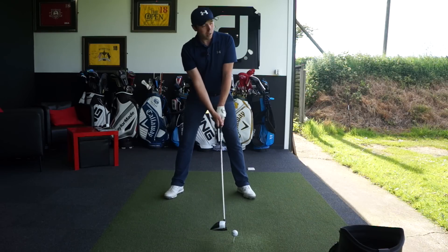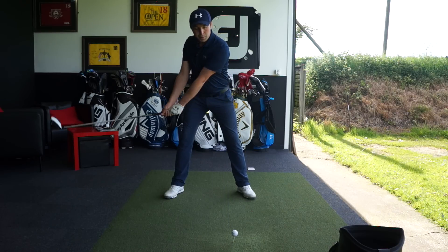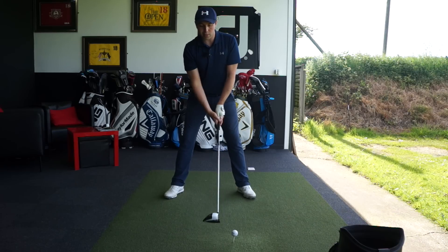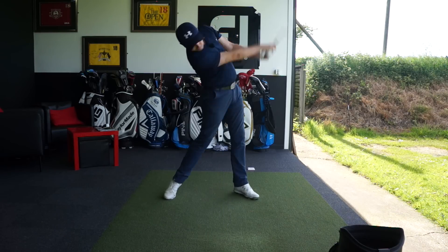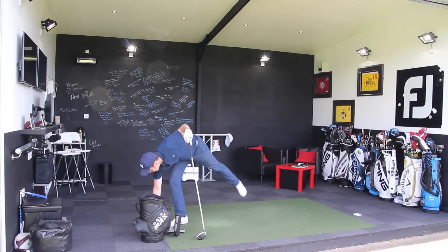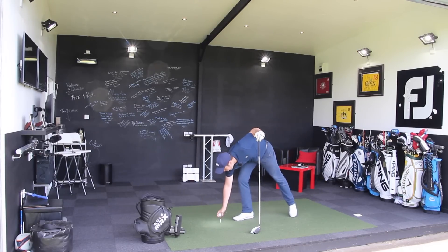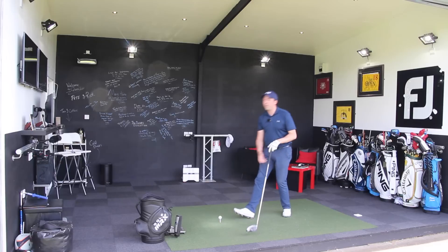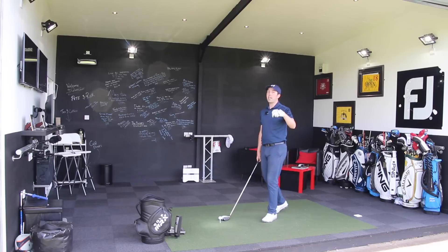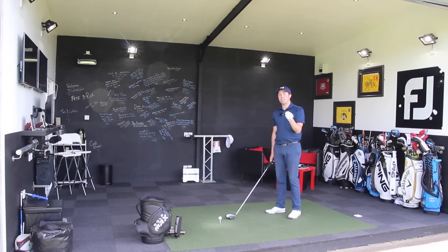I'm going to hit this one and then we'll talk about point number two. I'm tilted back and I'm going to purposely hit up on this ball, trying to stay in that tilted position. Crushed it! I wasn't saying these were going to be accurate — I said they were going to be long. So that was number one: hitting up on the ball and taking those appropriate setup changes to maximise your distance with the driver.